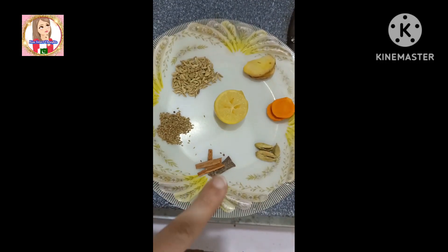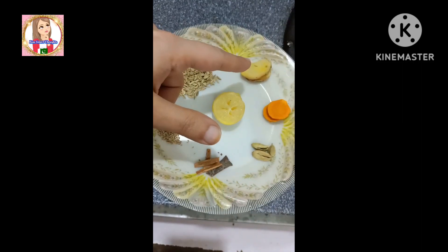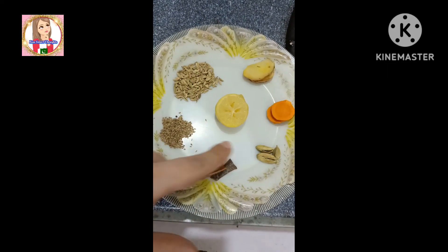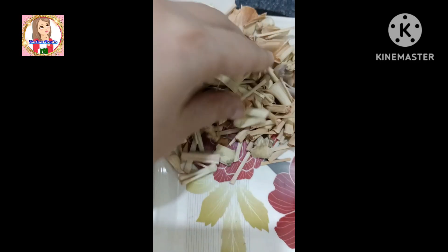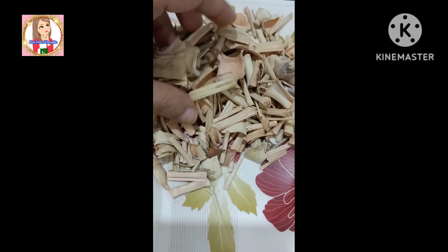For this tea you need ginger, fresh lemon — use half a lemon — and lemongrass. You will use all these ingredients. It makes a very tasty green tea.